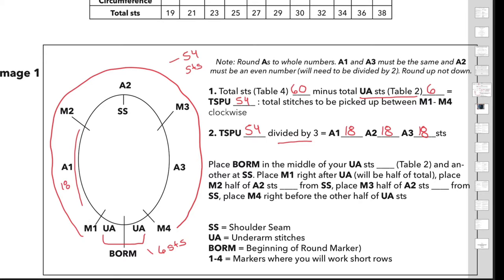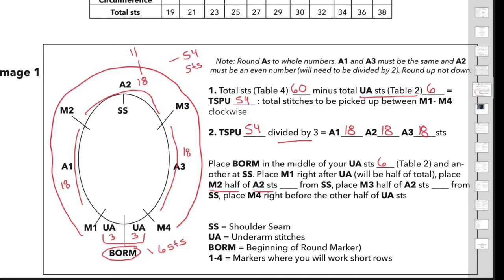So A1 has 18 stitches, the top shoulder will also have 18 stitches, and the other side is another 18 stitches. Place your beginning-of-round marker in the middle of your underarm stitches from table 2, so you will have 3 stitches on either side — total 6 stitches. It's crucial you get an even number for the A2 section, because you will also be splitting this into 2. So 18 stitches divided by 2 equals 9 stitches for either side of the shoulder seam.